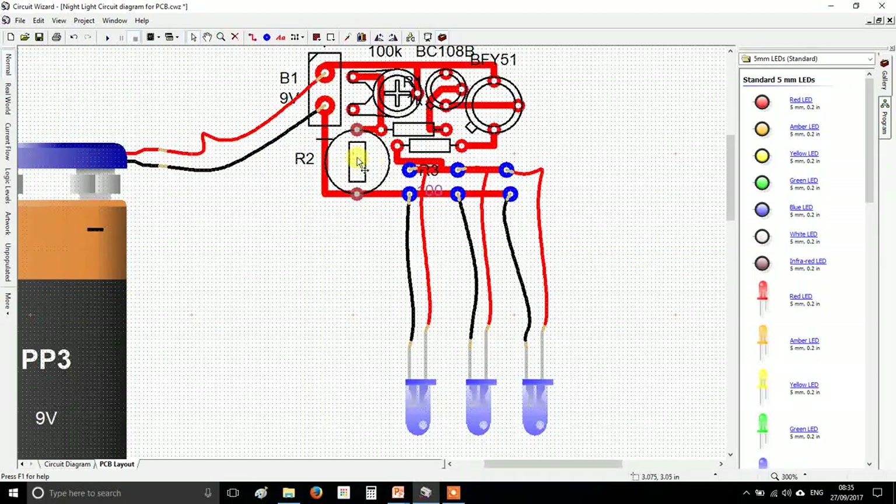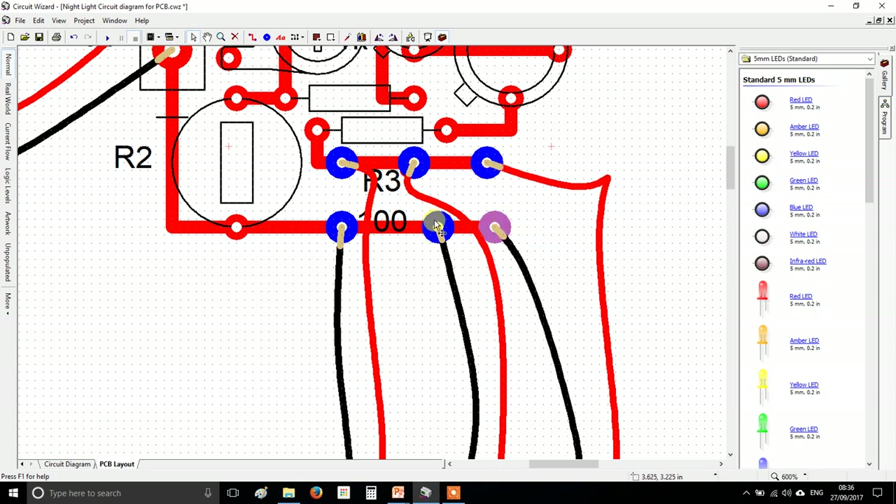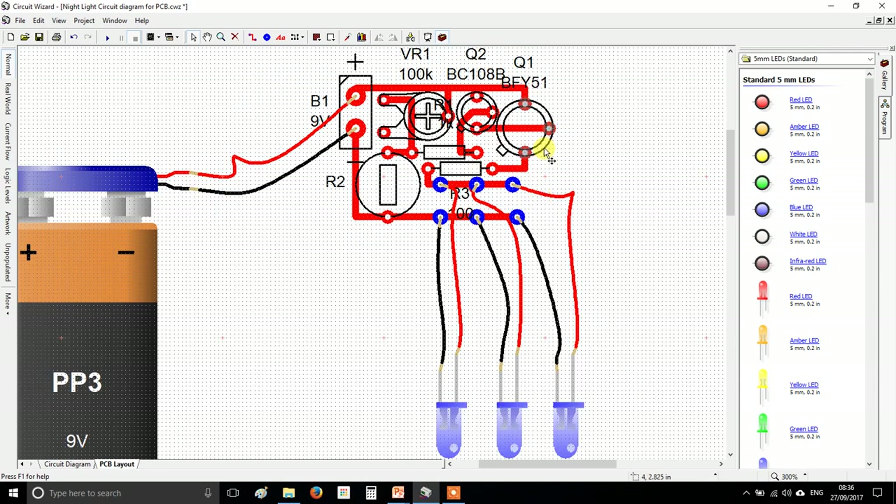Another component that's going to be on wires is the LDR. A benefit of having components on pads like this is you can set them further apart and further shrink your circuit board — a bit like we were doing in the last video. What I'm teaching you to do here is make a really pro-level circuit board, not something cobbled together.